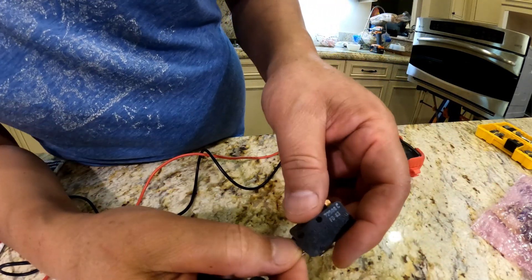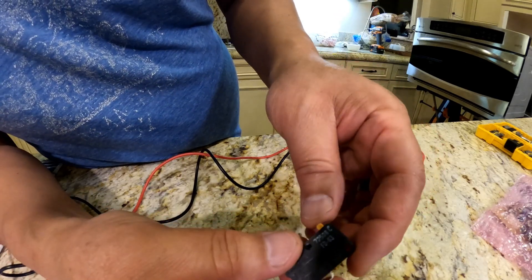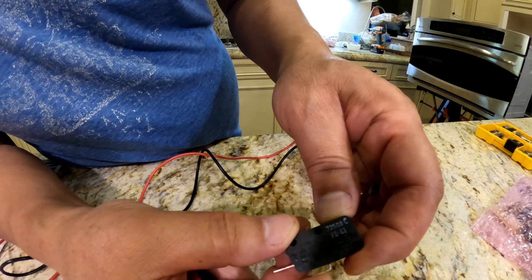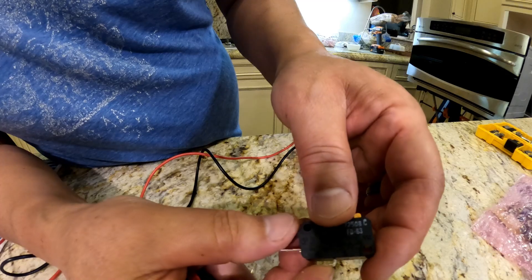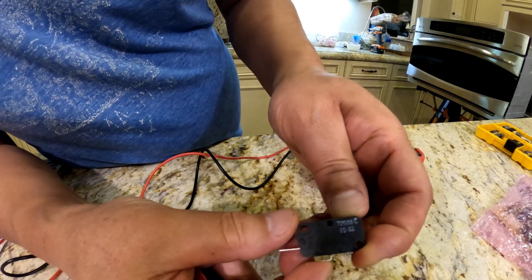I tested all the switches inside the microwave the same way, except for one - I have one switch that is opposite, where when you push in it disengages the switch, but when it pops out it engages. So it's opposite to the rest. Keep that in mind: if you get a switch where when you first put the probe on the leads it makes a beep noise, that means it's already engaged, and when you push it in the beeping should stop.